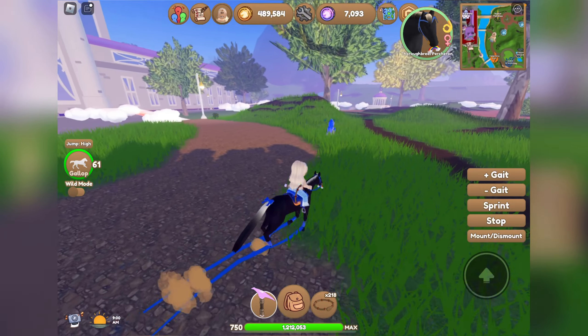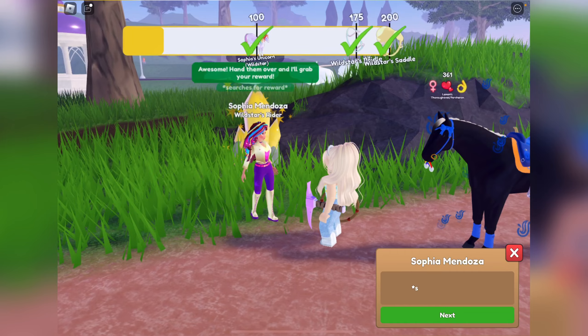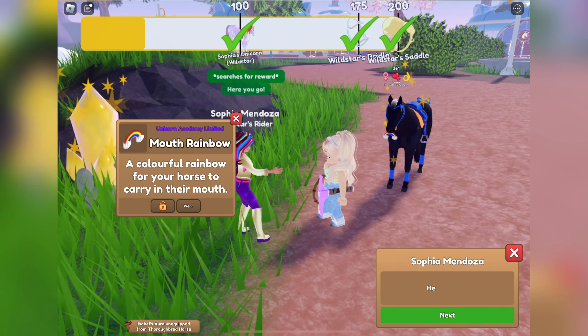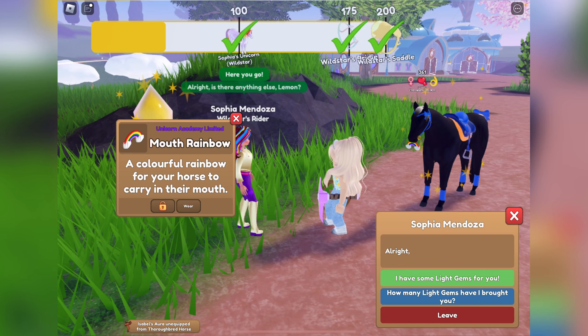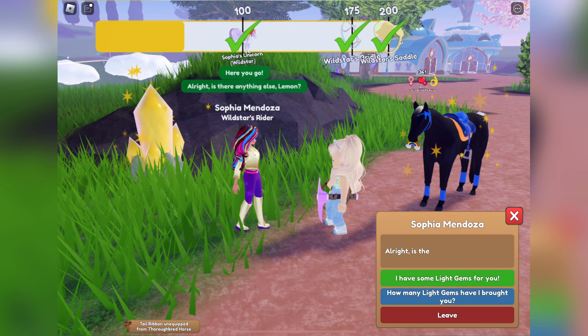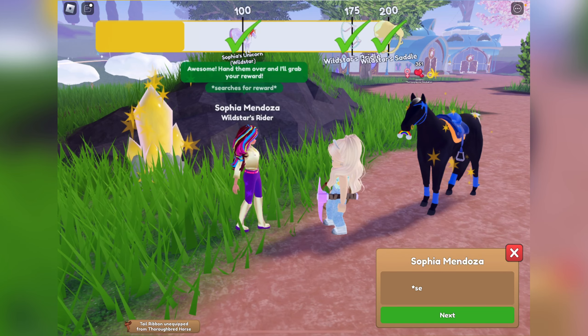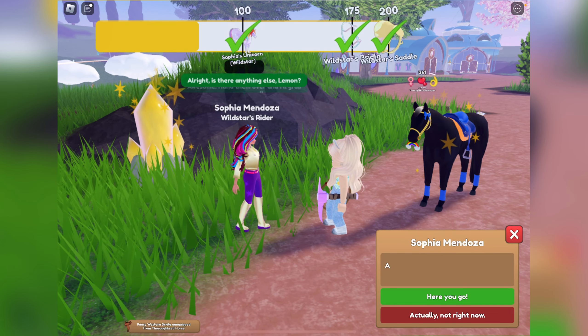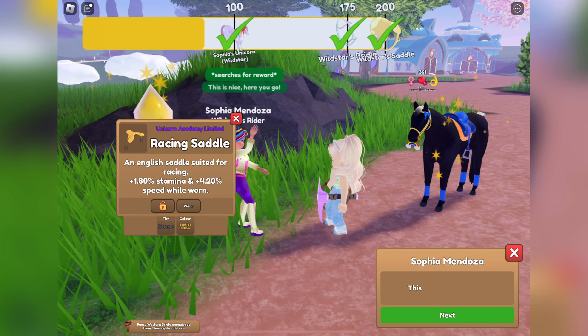Alright, here we are at Sophia — let's do some turning in. We got Sophia's aura to start, a mouth rainbow, and Sophia's tail crystal. The crystals are so pretty; I need to find a good horse to put them on though. We got a gold and Sophia's yellow bridle — gold goes perfect with the yellow as well.